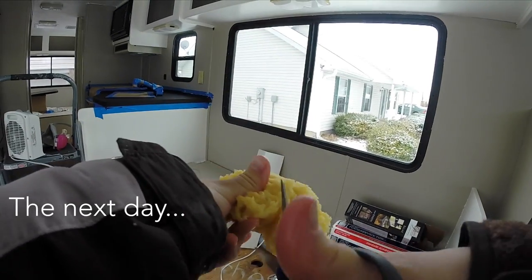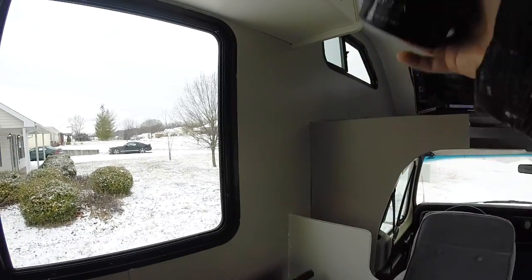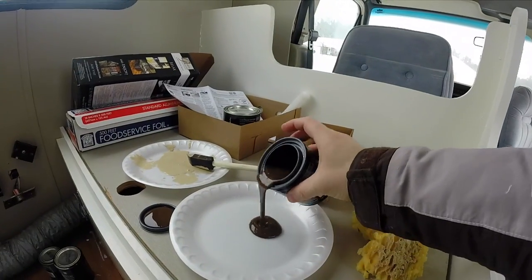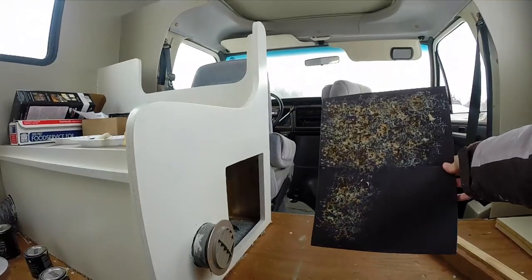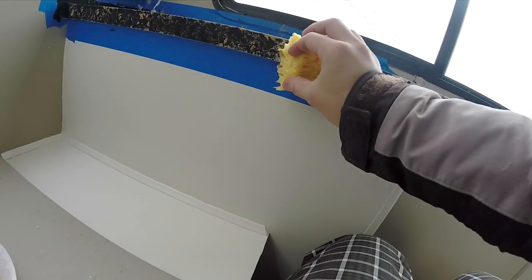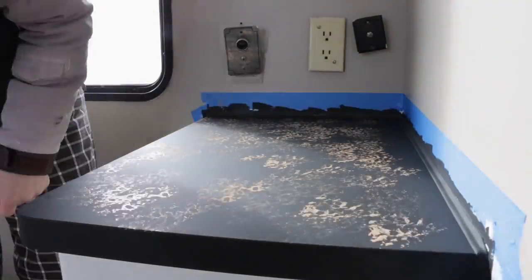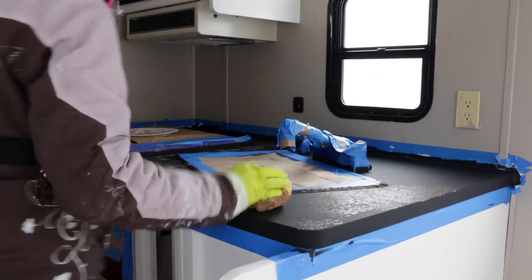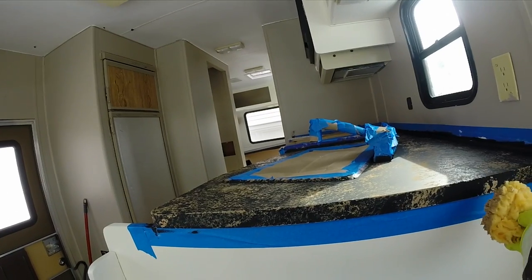This sponge came with the kit. I'll be sponging on three different colors, so I cut the sponge into three pieces. I open each color and practice my sponging pattern on a piece of black construction paper that came in the kit. Looks good to me. I found you sort of get into a groove when applying the different colors. The more random it was, the better the result.